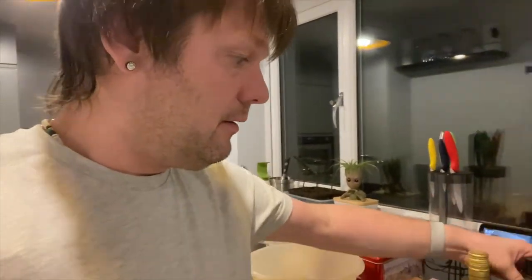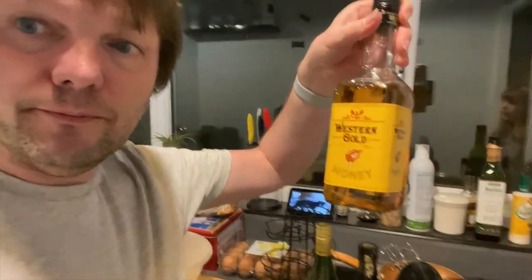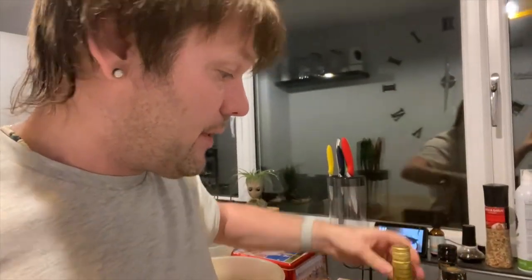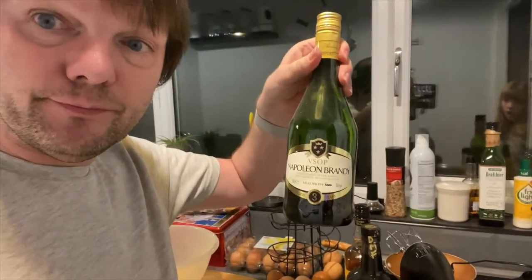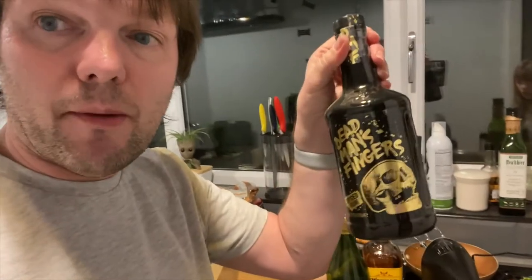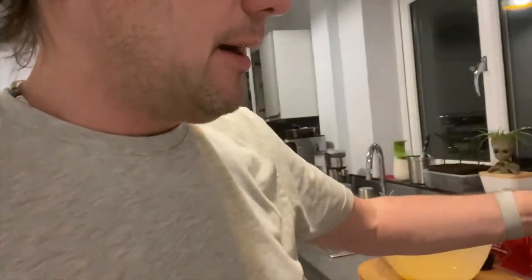So the other thing we're going to use for this: we've got bourbon, we have brandy, and then we have spiced rum — or you can use any one really, but I'm using spiced rum this year. You're also going to need some cream, some milk, and nutmeg. But we'll get to those parts later.